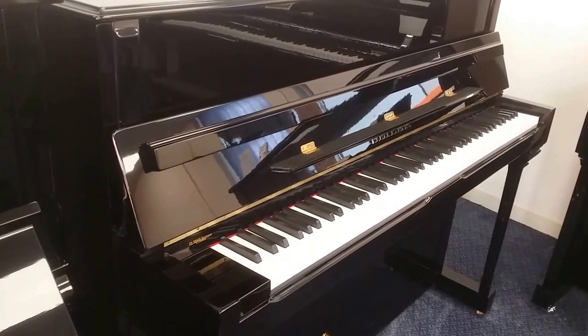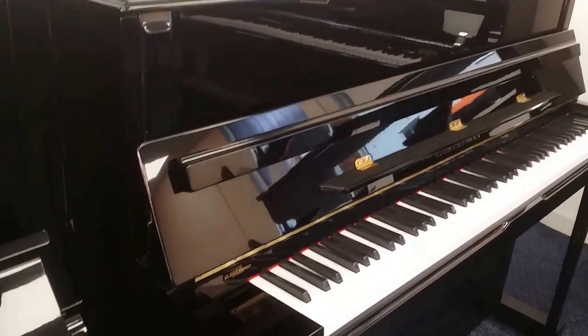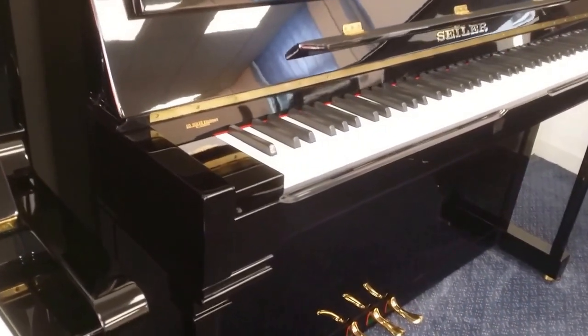There are several features on this piano that lift it above the ordinary. You can see the trimming at the top there. It's not mainly the casework we're interested in — it's the quality of the piano.